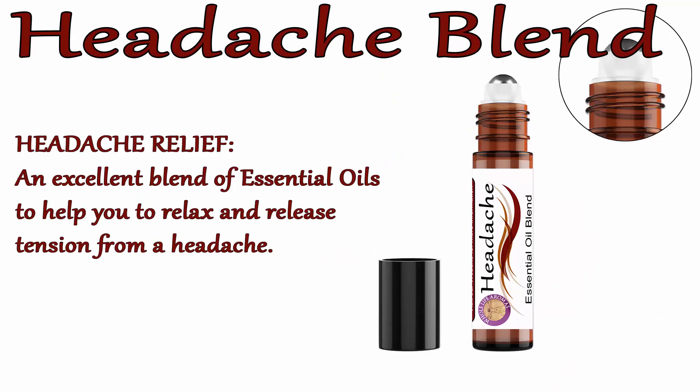Headache. Our headache blend is made with sweet almond oil, lavender oil, rosemary oil, peppermint oil, and eucalyptus oil. Our headache blend can be used to help combat nausea, anxiety, sleeplessness, and all things associated with headaches. This is a gentle, natural way to bring relief to difficult headaches.